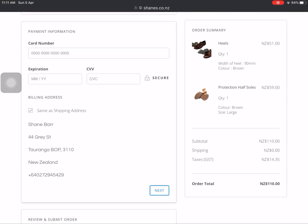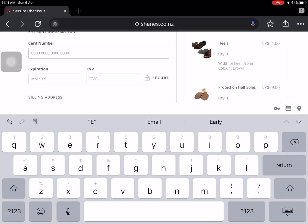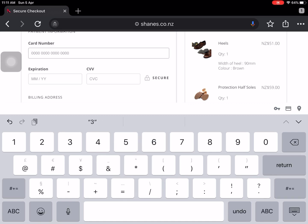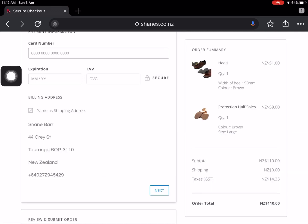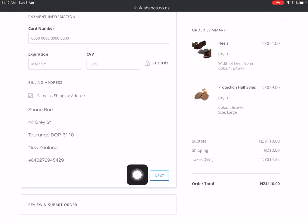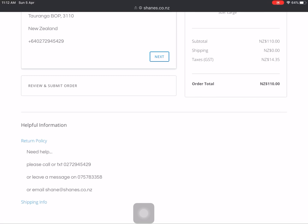Then it wants a card number, expiration date, and the little three-digit number on the back. You need to have an actual credit card number — I'm not about to enter mine here. Once you've got your card number, expiration, and CVV sorted, along with your shipping details, you'll be able to click Next and it'll take you right through. Any questions, just give me a call on my mobile — the number's there — or you can email shane@shanes.co.nz and we'll get it sorted for you.